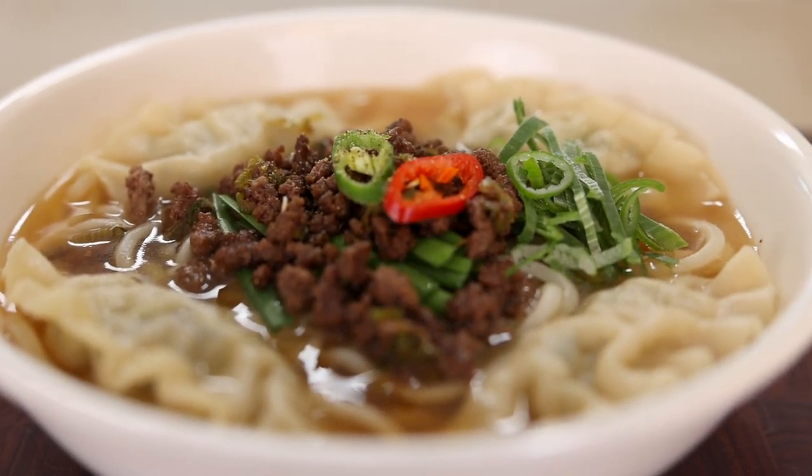Wow, who would think this is made with frozen dumplings? It looks super fancy! Can't wait - this is so pretty!